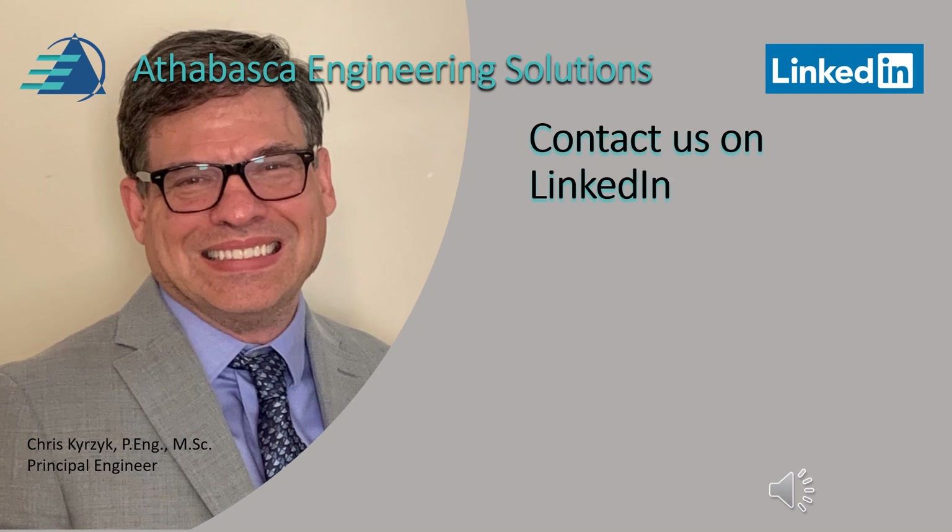I hope that you found this presentation useful and valuable. This was provided by Athabasca Engineering Solutions. We'd love to hear your feedback and your thoughts on further videos. Please subscribe to our channel so you don't miss a thing. Take care for now.